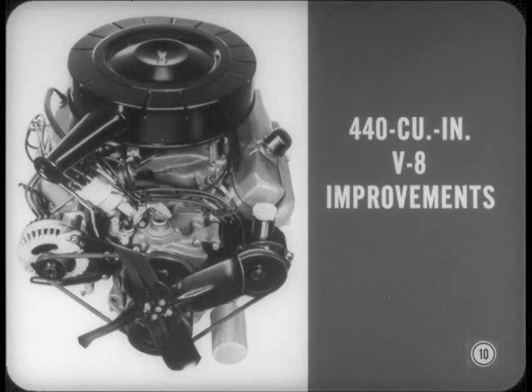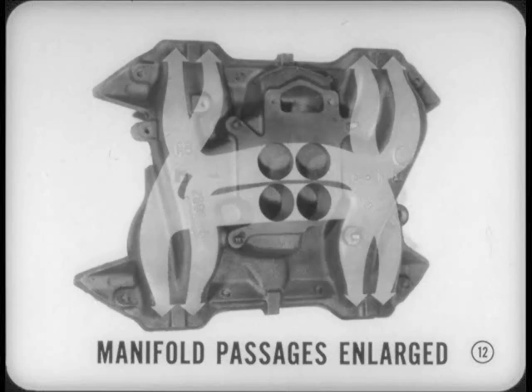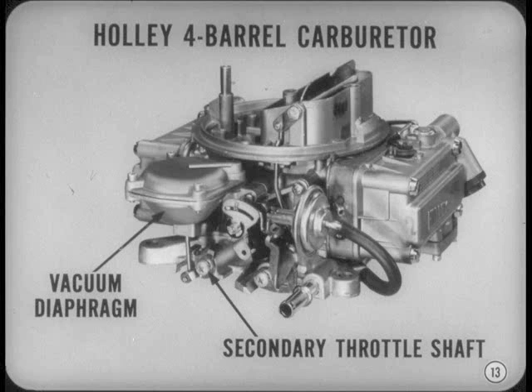Now let's cover the 67 model engine improvements, beginning with the 440 cubic inch engines. The intake ports of the 440 V8 cylinder heads have been enlarged, and exhaust ports are reshaped to improve intake and exhaust flow at higher speeds. Intake manifold passages have also been enlarged, contributing to improved engine breathing and raising power output. In addition, there's a new 4-barrel Holley carburetor with a vacuum diaphragm to operate the secondary throttle valves.